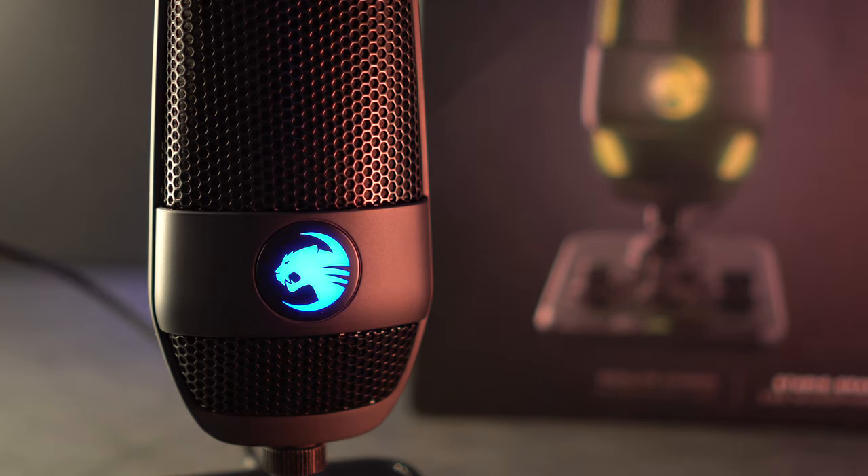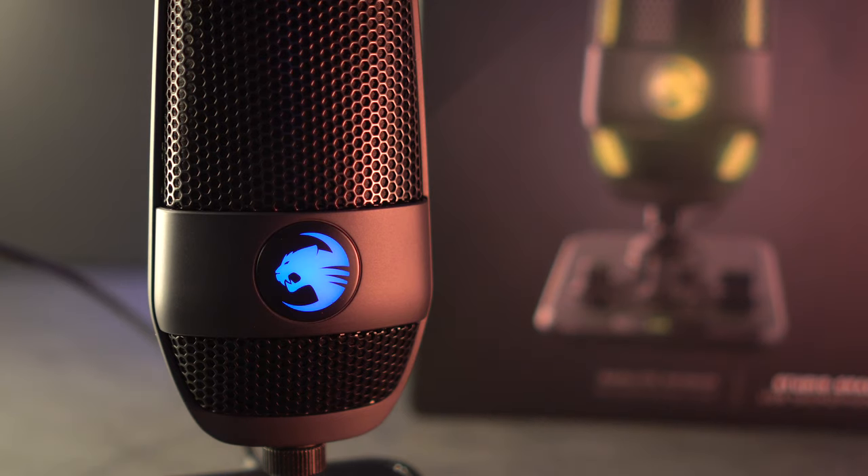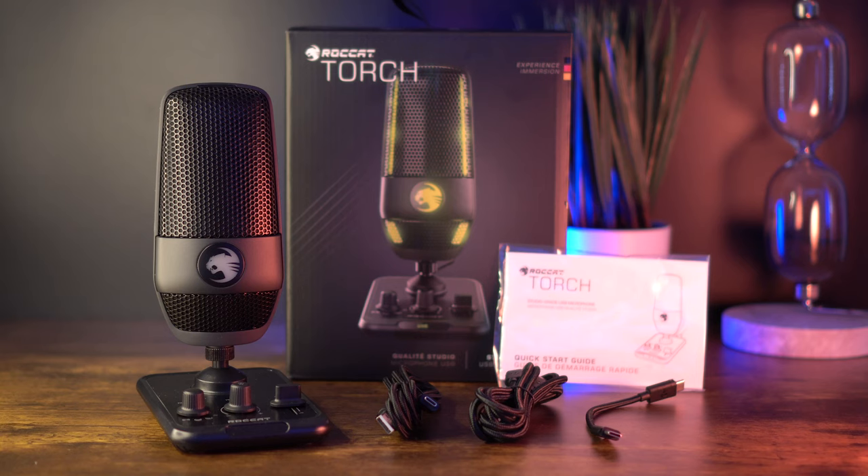Let's get into the specs and features first before I cover what I like and dislike about the Torch microphone. The box for the Roccat Torch is top-notch, and although that really doesn't matter, Roccat always gives a good first impression with their packages. Inside you'll find the studio-grade microphone — Roccat has that all over their package and user manual, so they clearly want people to understand this is a studio-grade mic. You'll also find the Torch mixer stand, which makes this more unique amongst its competitors, plus three different connection cables and the user manual.